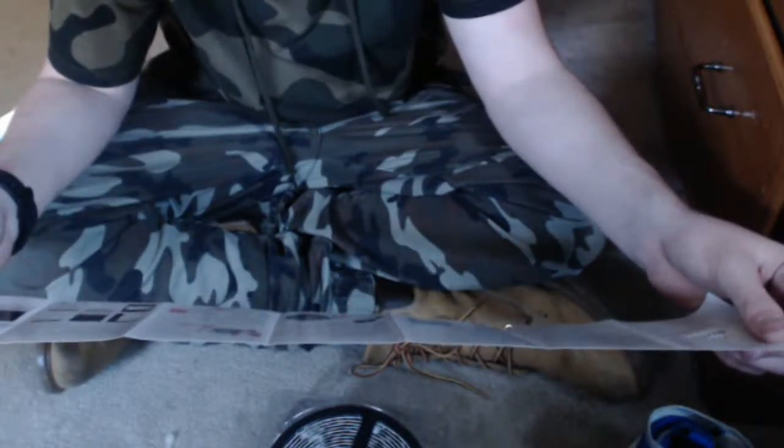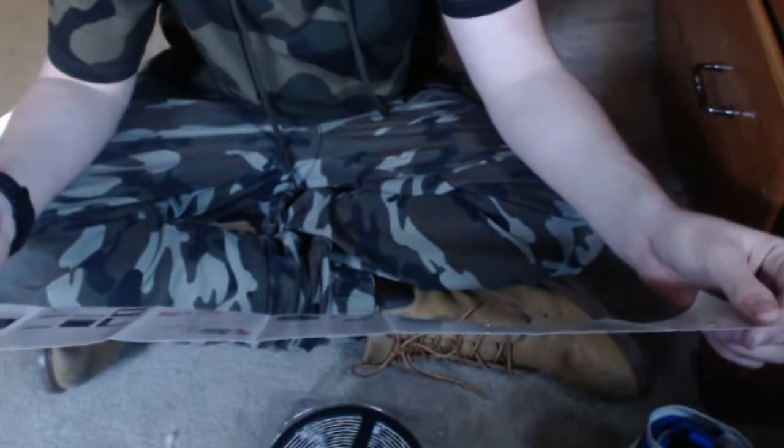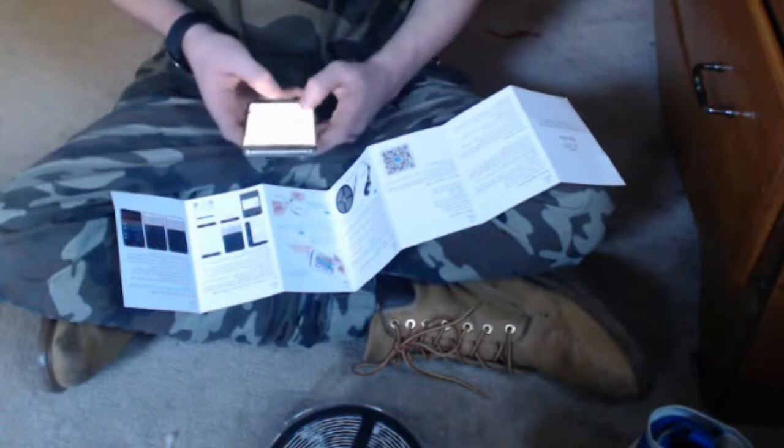Right now I'm just taking a look at the instruction manual — or user manual, whatever you want to call it. I'm going to be downloading the app and setting it up, and I will show you the setup process.